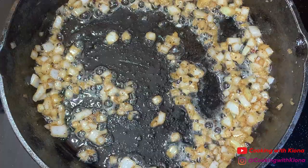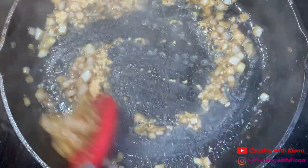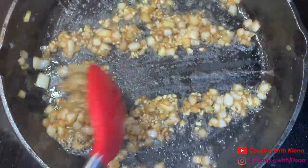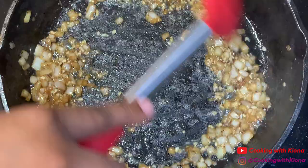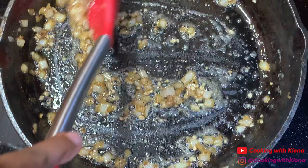Then add one tablespoon of minced garlic. Sauté the garlic with the onions for about a minute. Then remove the onions and garlic from the pan and set them to the side.